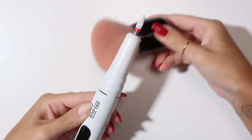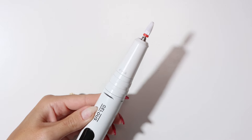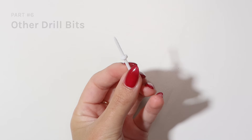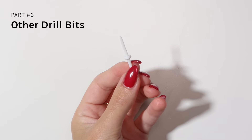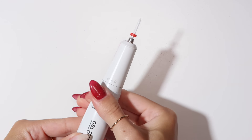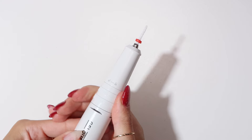Always brush the dust away before removing your drill bits. You can do a full removal with our Typhoon drill bit, but for the perfect result we recommend finishing with our cuticle drill bit, always at speed level 1.